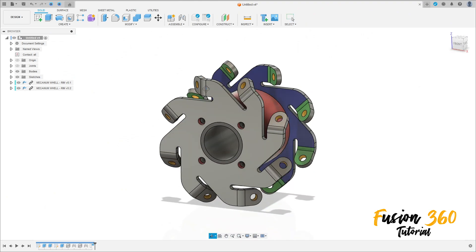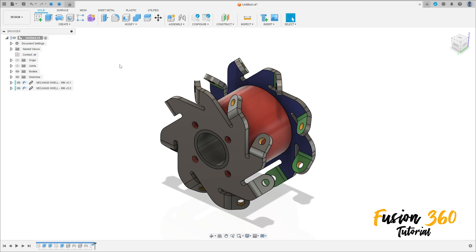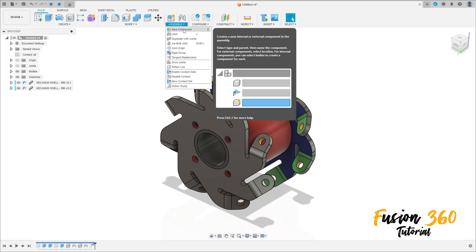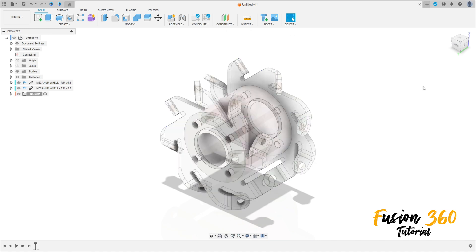Hello guys, welcome back to Fusion. We'll finish this exercise, so open your Fusion. First, go to Assemble, select new component, name it 'roller press', and press OK.